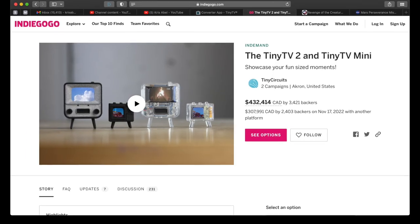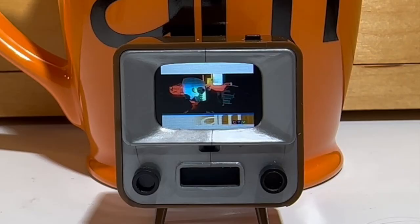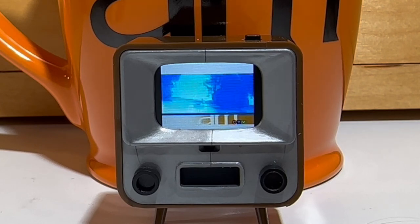I like Tiny TV2, currently selling on Indiegogo, and I think it's perfect for making your dollhouse or diorama interactive or as a desktop toy to quickly play your favorite memories.